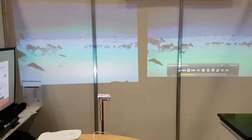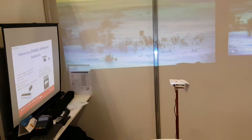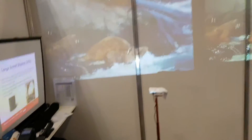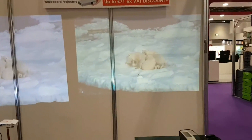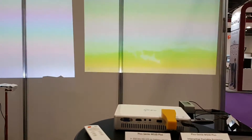This is the BetShow 2017 and we're looking at the Acer K138ST short throw projector and also the Pico Genie M550 Plus, which is also a short throw projector.